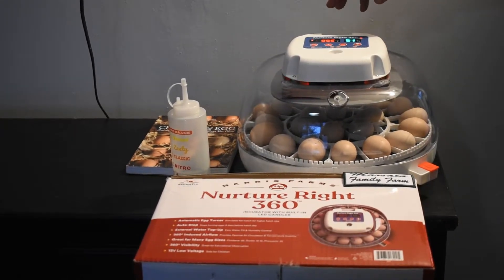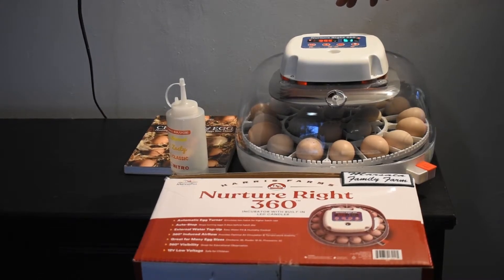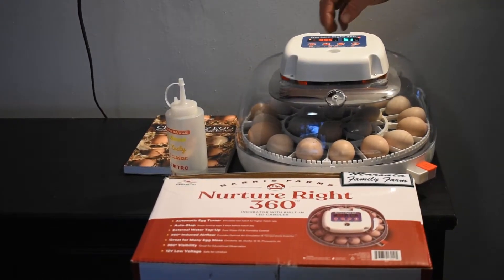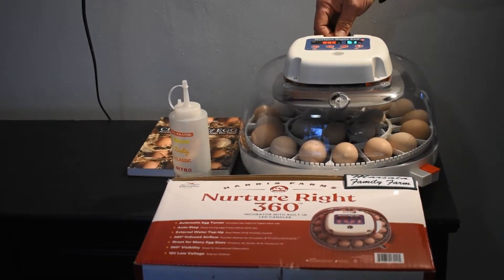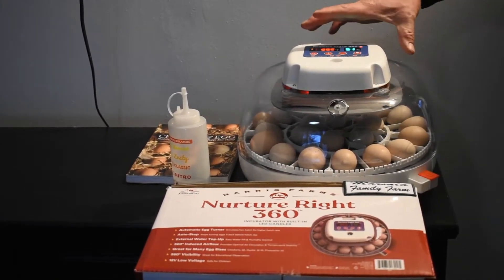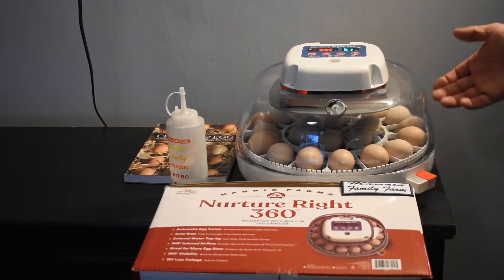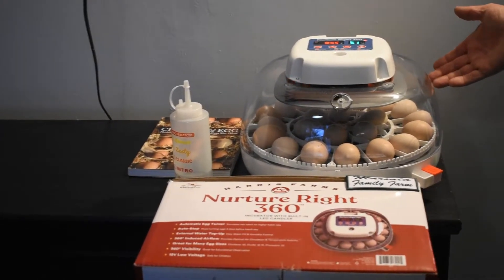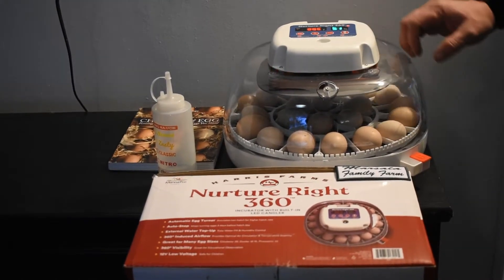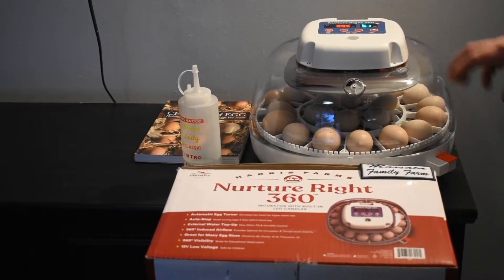If you set it to a 21-day cycle, when it hits day 18 it'll stop turning the eggs. We always set ours for a couple of days longer, so when we know it's day 18 we manually unplug the cord for the egg turner to stop it. You then take the top off and remove the turner so the eggs can lay flat and hatch.